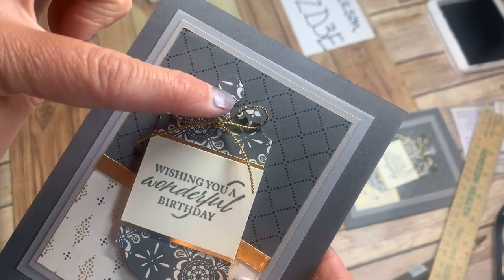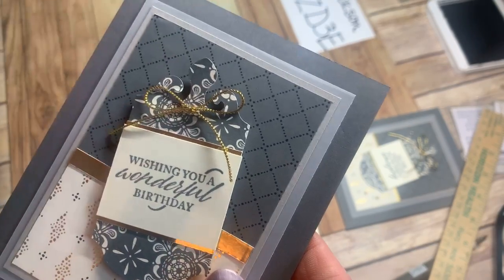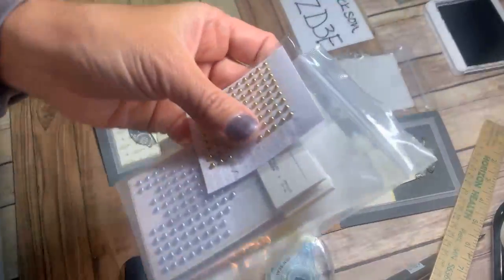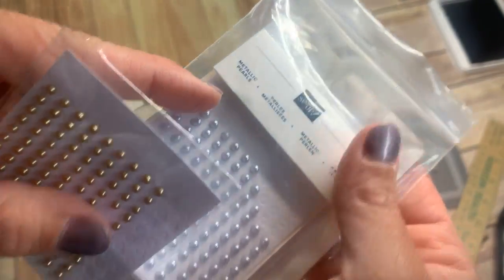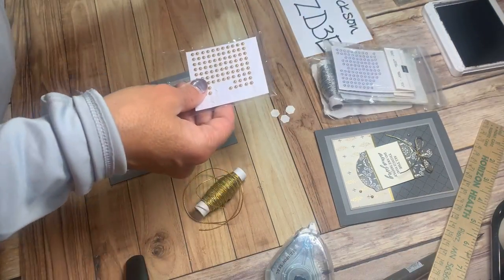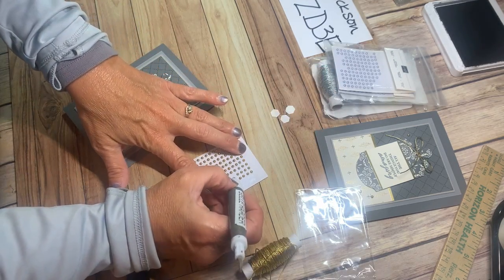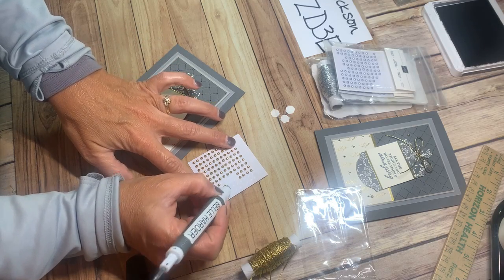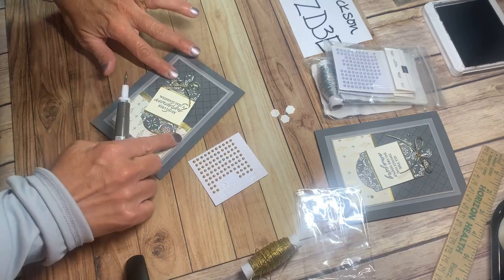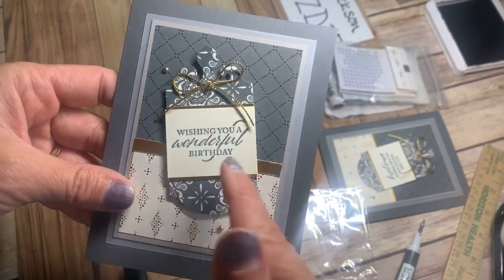Let me finish it with another little embellishment — the metallic pearl. These have been around for a while and I use them tons; I'm glad they carried over. You get both gold and silver in the package. I'm just going to put a gold metallic pearl here and here — two down on the bottom — and then to keep with the theme of uneven, which is appealing to the eye, one up at the top. The whole front is done!